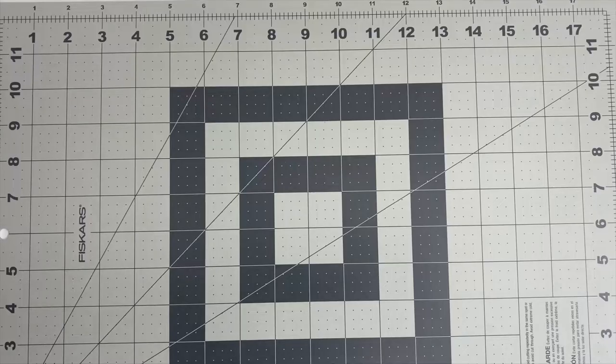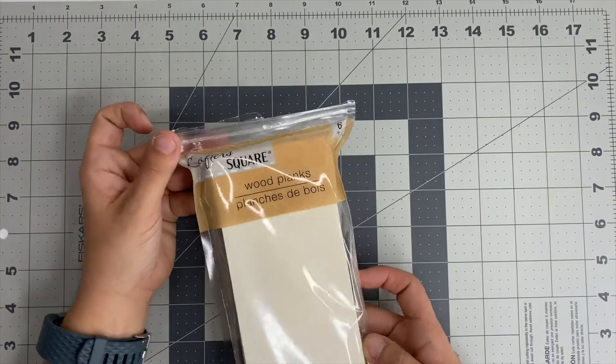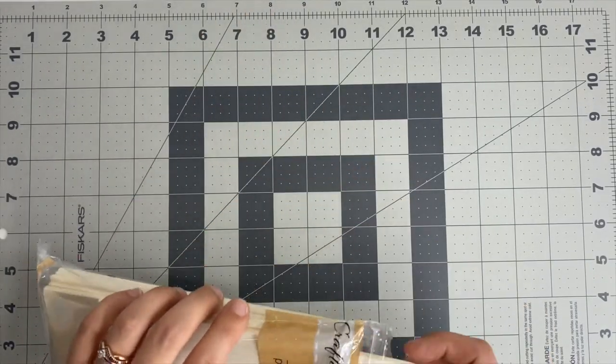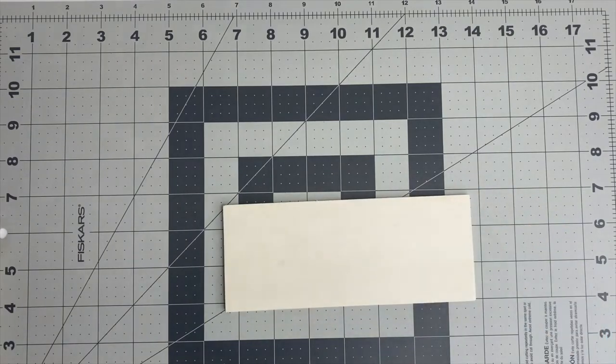The first ornament we are going to make is a snowflake ornament. I picked up these wood planks from the Dollar Tree. These things are awesome because we're going to cut them into three separate sections, and it comes with five planks so you could definitely make a lot of ornaments with these.